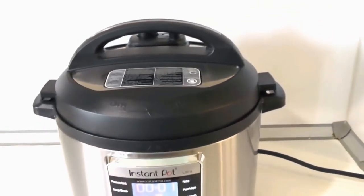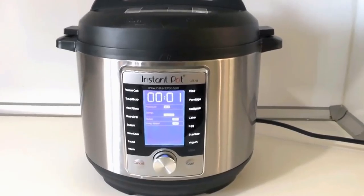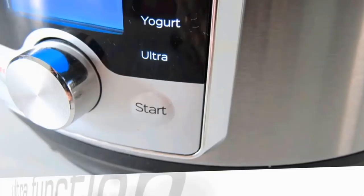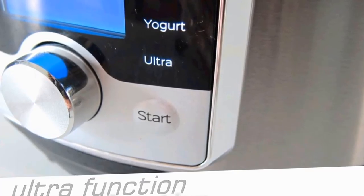In this review summary, I'll reveal what the new functions do and solve the riddle about why some people can't sear meat with their Instant Pot Ultra. The new key feature of this model is the Ultra setting.